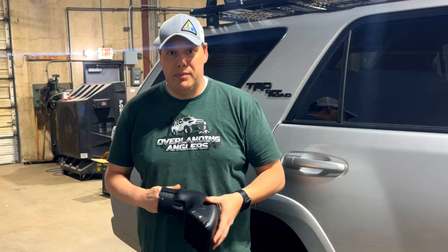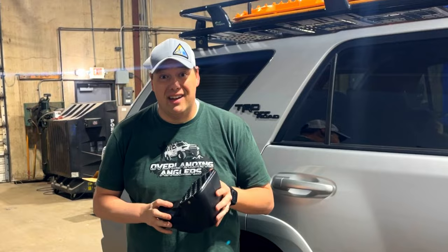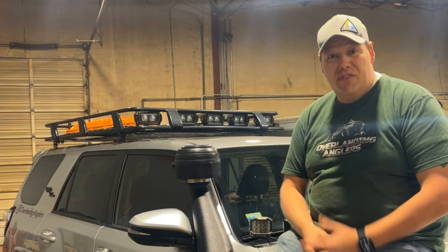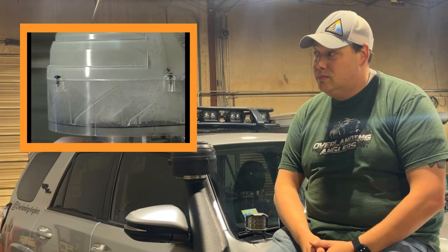With everything back together, there's only one thing left: install the snorkel head — the cherry on top. Dobinson sends a ram air snorkel head with their kit, which does a great job bringing cleaner air to your engine. But because we live in the dusty environment that is Oklahoma, we decided to go with the 9001 Series pre-cleaner from Cyclone International. They use some really clever engineering to make the ultimate addition for your snorkel.